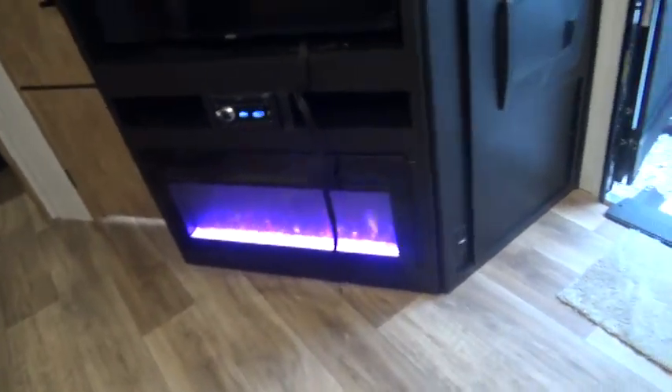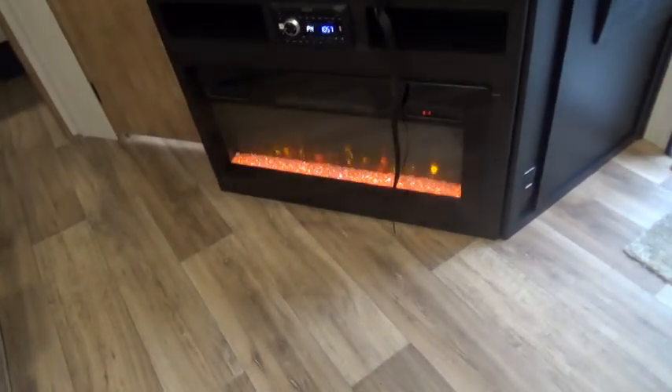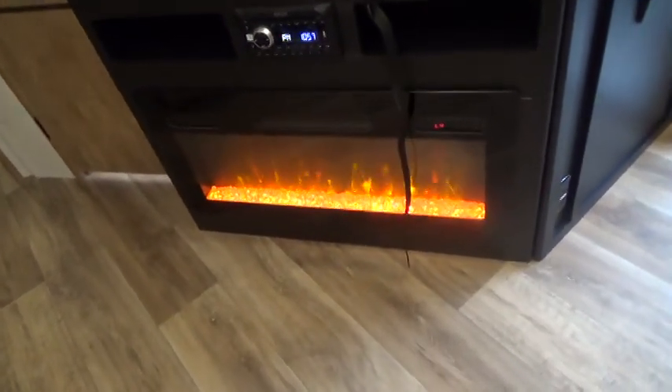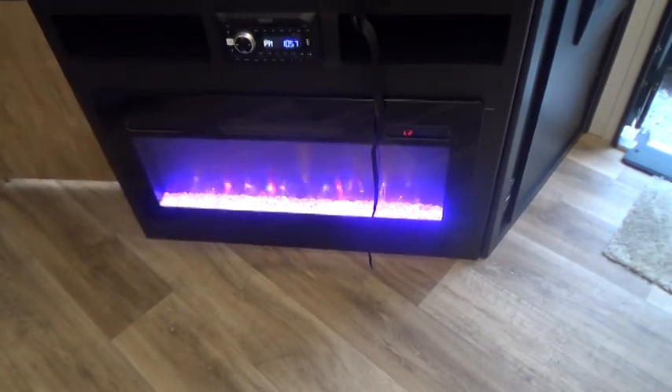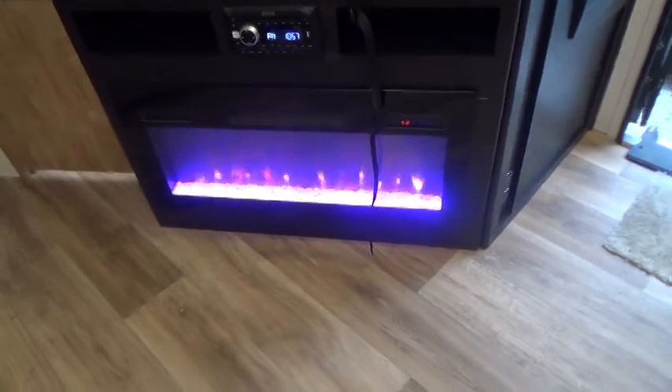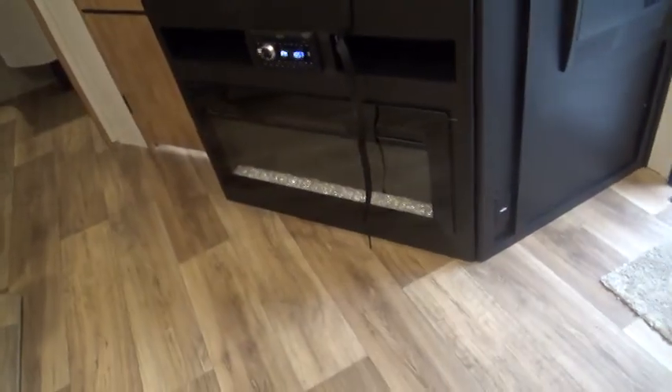You have nice recliners and a nice fireplace. Your fireplace has a remote and you can adjust the flame to different colors. It also has heat and will take the chill off on a cool day.